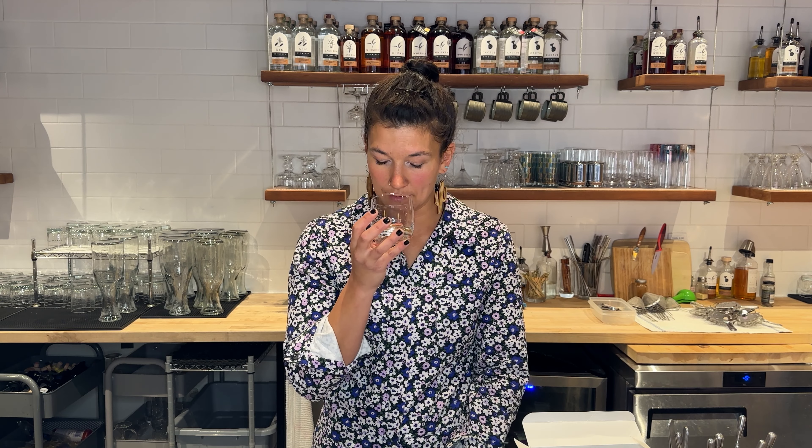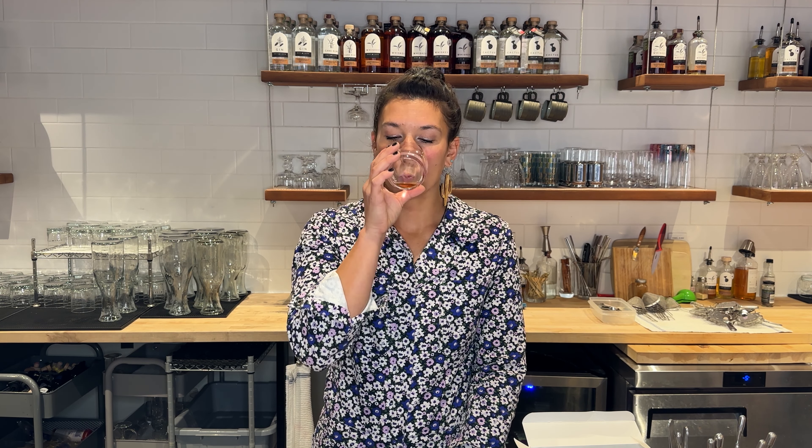Immediately on the nose I get brown sugar, very apparent, and also some vanilla and stone fruit. On the palate, the spice present here is more mole with ripe fruit — it's butterier, with some brown butter notes. The finish gives you candied orange, some caramel, and black cherry.